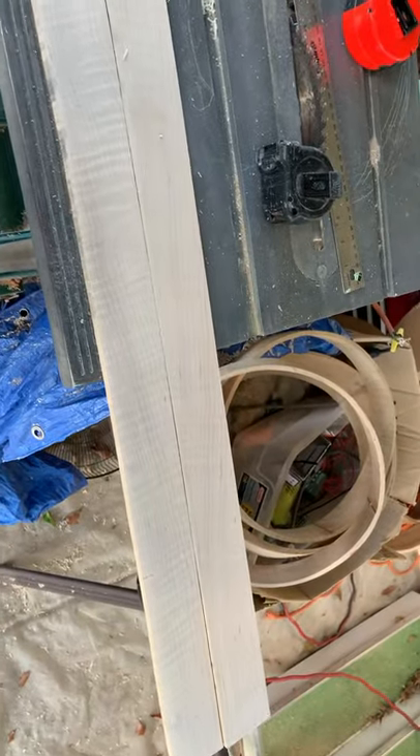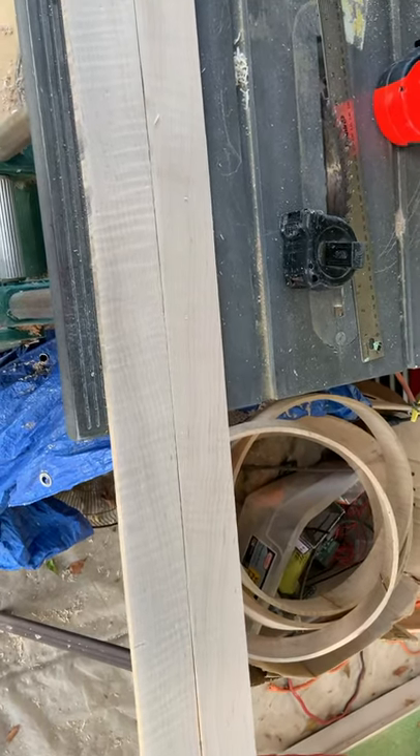For the reinforcement rings, the length at the end with the scarf joints is 45 inches.